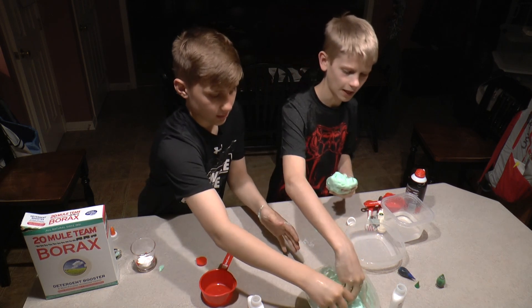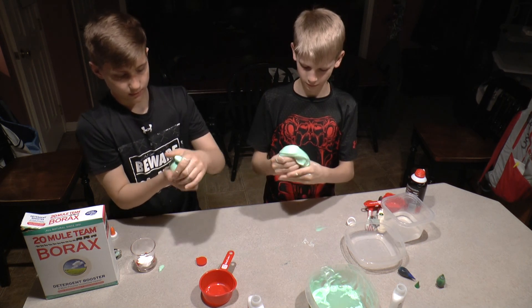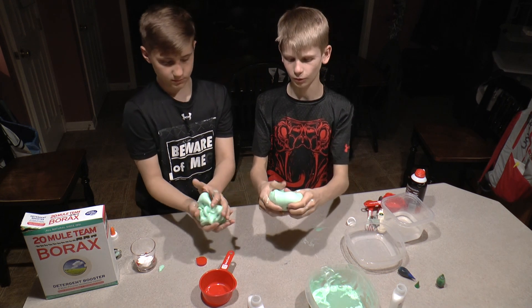You can still add some of this borax solution if it's not slimey enough. When you're done, you should be finished with a really cool slime.